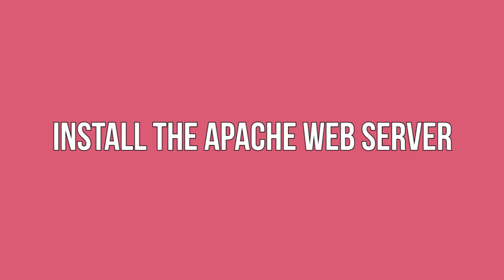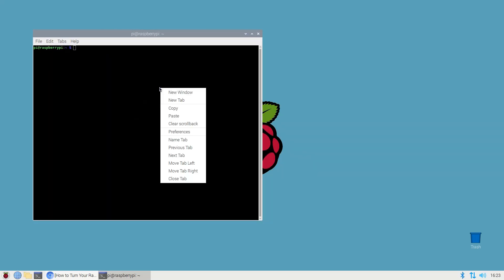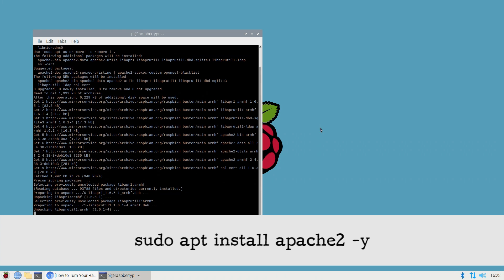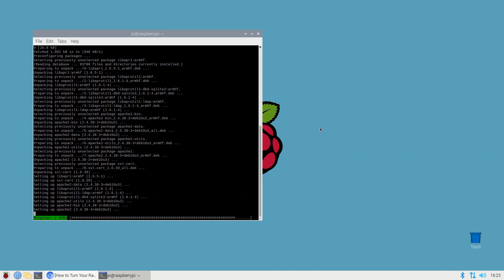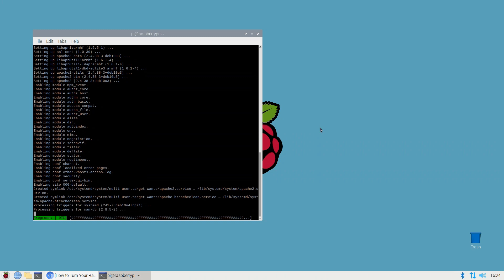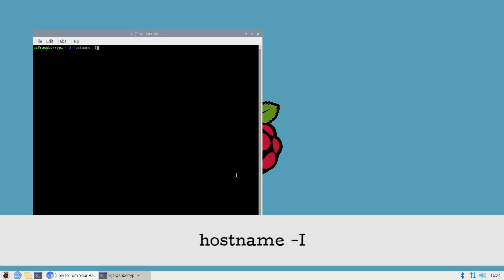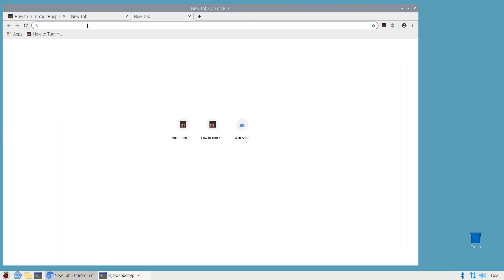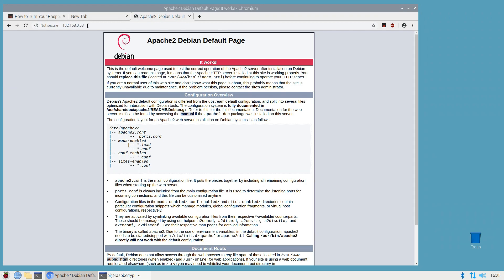Install the Apache web server. Now you're ready to install the Apache 2 package on your Raspberry Pi. In the terminal, type the following command: sudo apt install apache2 -y. And that's it — your Raspberry Pi is now functioning as a basic web server. To see it in action, enter your Raspberry Pi's IP address into a web browser. To retrieve the IP address, run: hostname -i. This will return the IP address. Enter it into any web browser and you should see the Apache default page. Congratulations, you've just created your own web server.